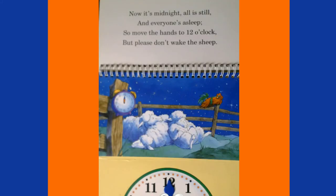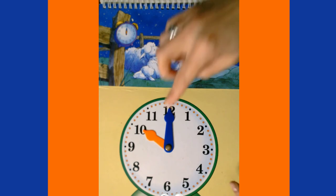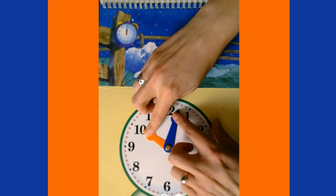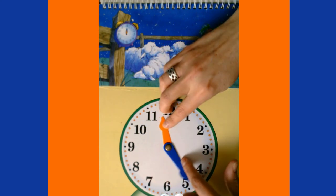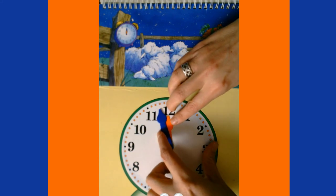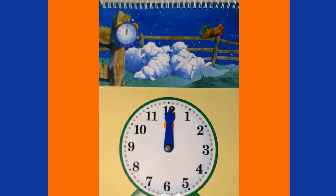Now it's midnight, all is still, and everyone's asleep — so move the hands to 12 o'clock, but please don't wake the sheep! We're at 10 o'clock and need to go all the way to 12 o'clock midnight. Our minute hand goes all the way around, and then all the way around again — that was two full hours, or 120 minutes. It's now 12 o'clock a.m.